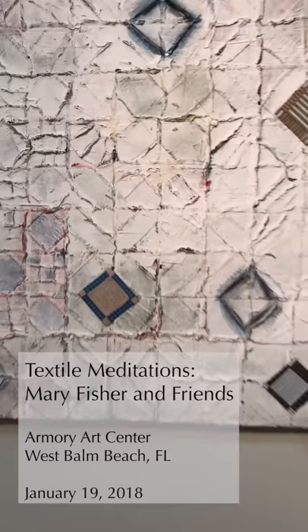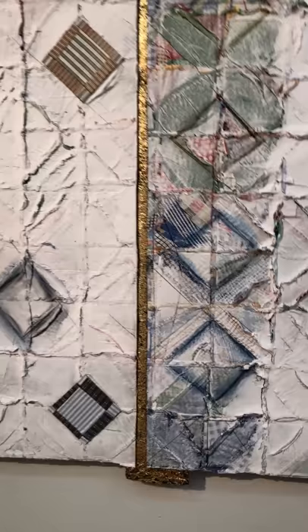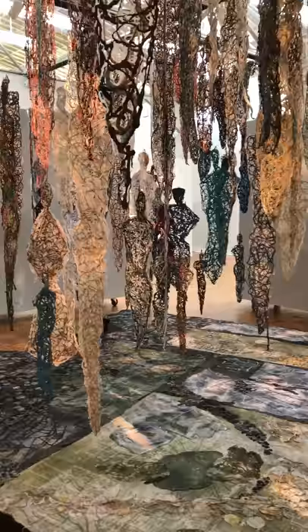This is a review of an exhibition, Mary Fisher and Friends, held at the Armory Art Center, opening in January of 2018. We're starting with pictures of a piece of mine — spackling over a vintage quilt block set of blocks enhanced with colored pencil — and a few framed pieces by Mary Fisher in paper and screen printing.